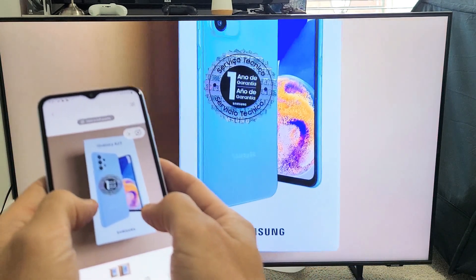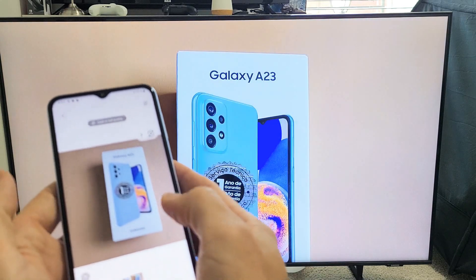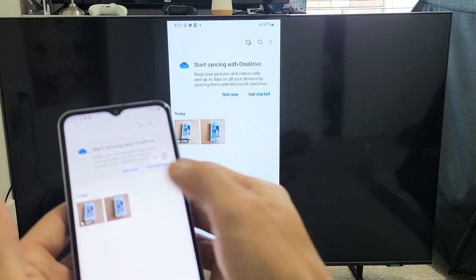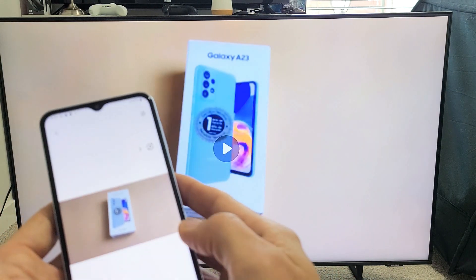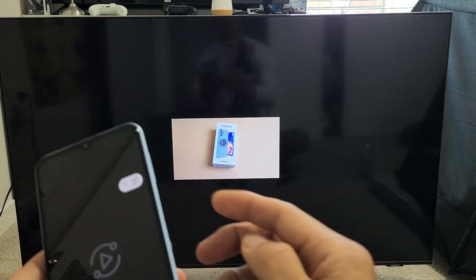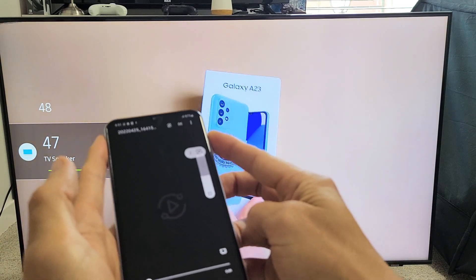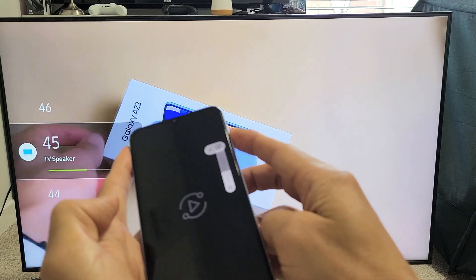Or maybe you want to show work documents or whatnot. You can see I've got a photo here — you can zoom in and out — and I'll play a video here. You can see as I increase and decrease the volume on the phone, it does that to the TV as well.